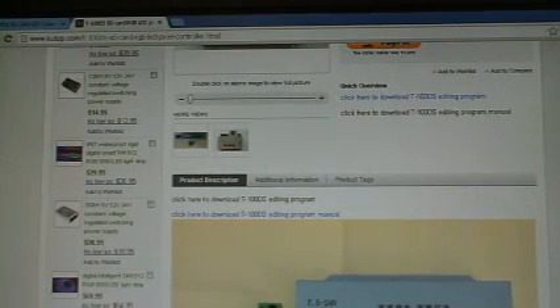So it's right here, you download it, I click on it, download it. Now I'll wait until it downloads.